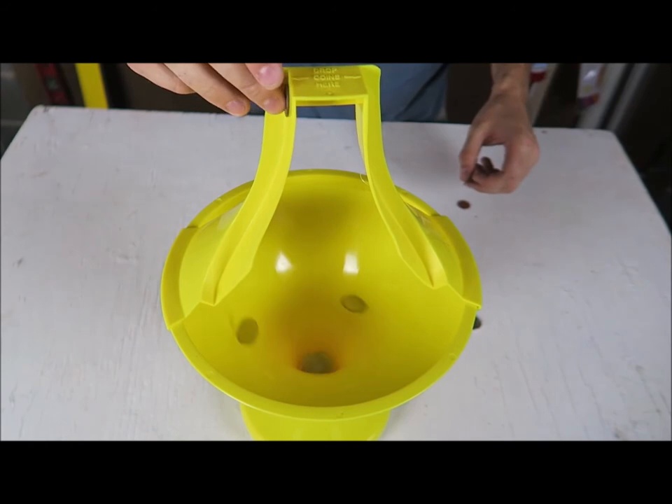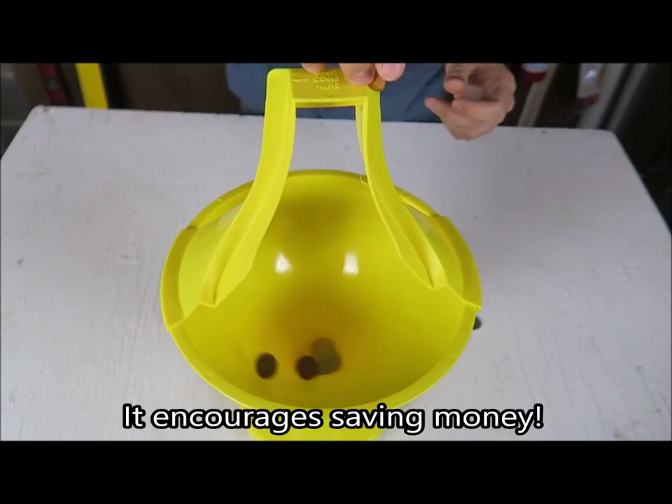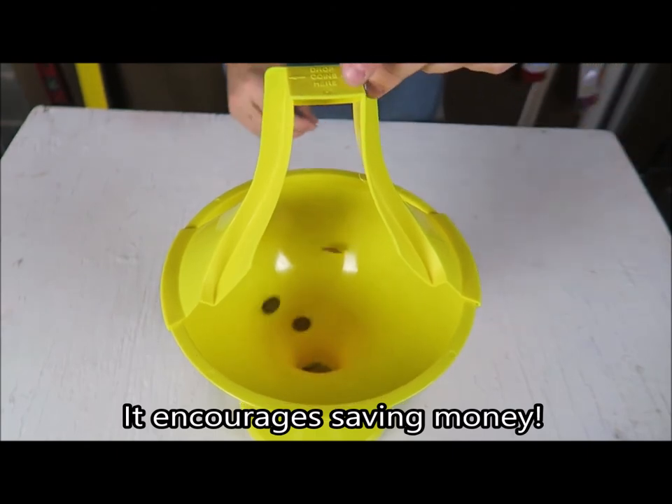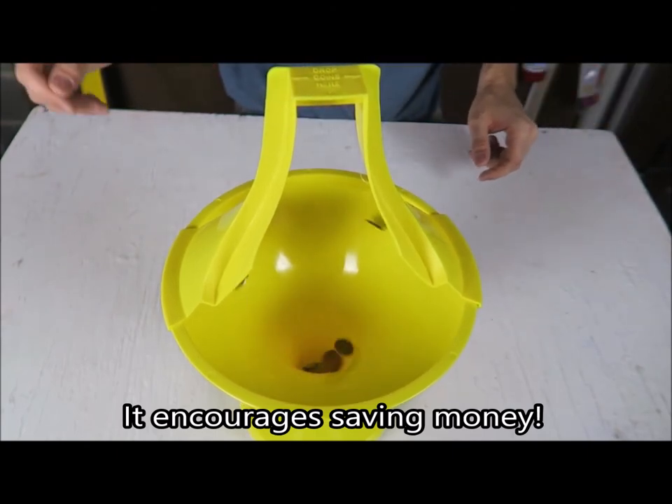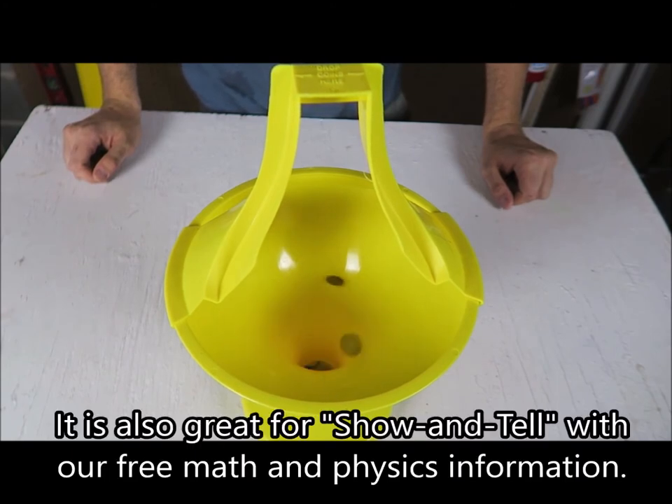Wow, this is so satisfying to watch. Now it'd be more satisfying to save money. And you can drop one this way and one the other way. Look at that — that's epic!